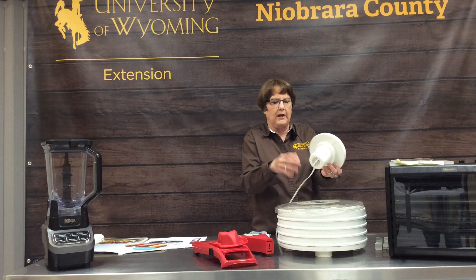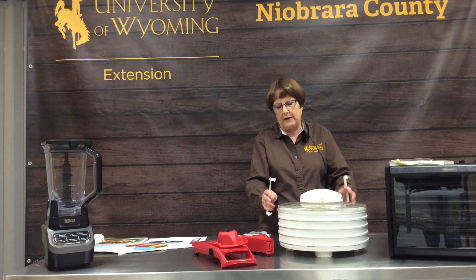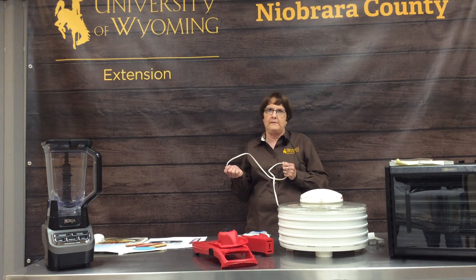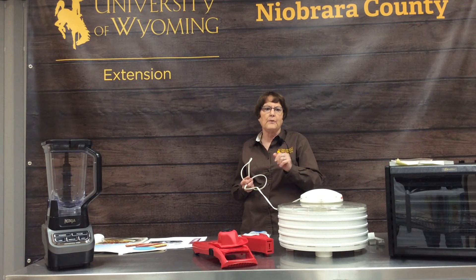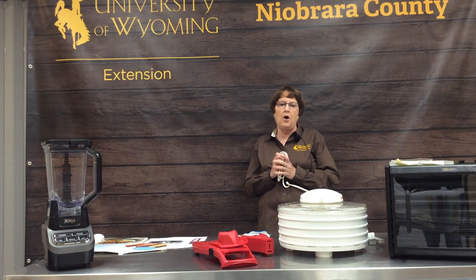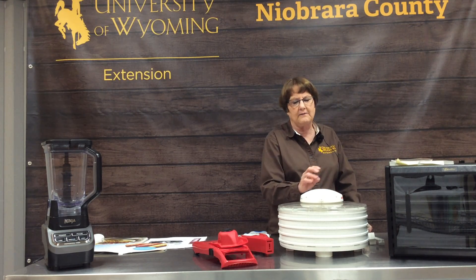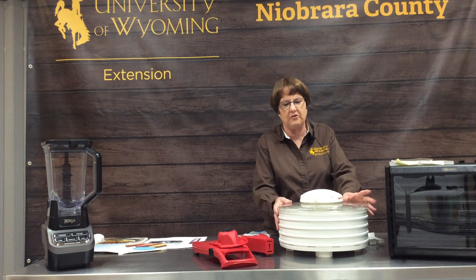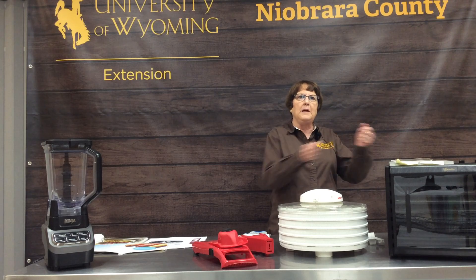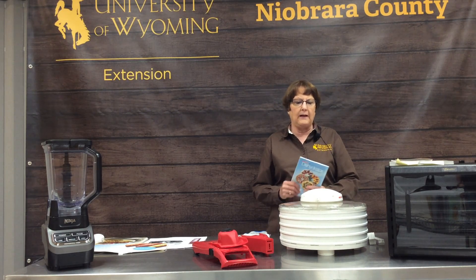You fill up all the trays and dry this way. This is the motor where the air comes out and circulates, and it has brackets that hook it all together. The trouble with this is it is extremely noisy, so if you put something on to dry at night, you want to put it as far away from where you're going to sleep as possible. Also, the air does not circulate evenly, so you'll get done spots and not-so-done spots. The top tray may be done in four hours when the full time is eight hours, so you may have to get up and rotate the trays.